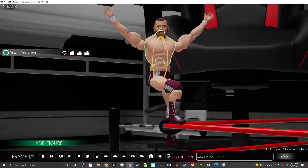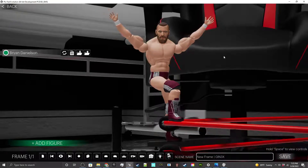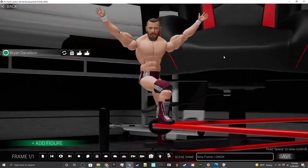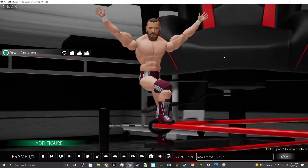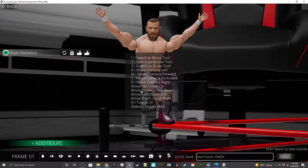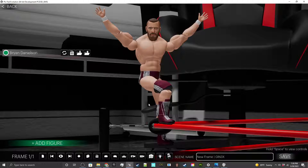I want to go ahead and bend his body over just a little bit — looks something like that, and that's beautiful. I'm actually moving the camera around using my keyboard, using WASD and the arrow keys. If you ever want to know how to move anything around, you can hold Space to view the controls — it will show you everything you need.